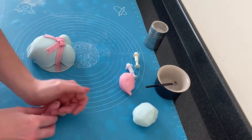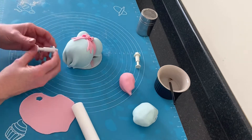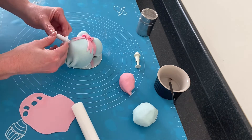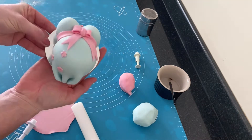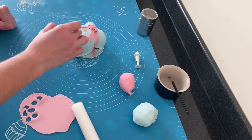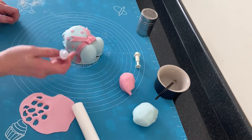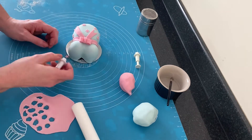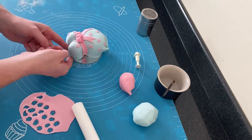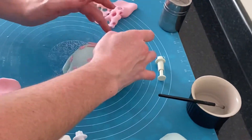To decorate the dress further I rolled out some of that pink fondant fairly thin and using the flower shaped cutter I cut out the shapes and attached them to the dress using a little bit of water, pushing them into place gently with my fingers. I did this all over the dress. Once I was happy with how many flowers I had on the dress I decided to neaten off the bottom of the dress.